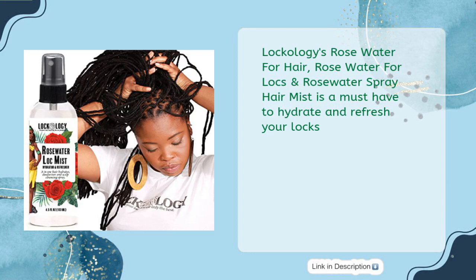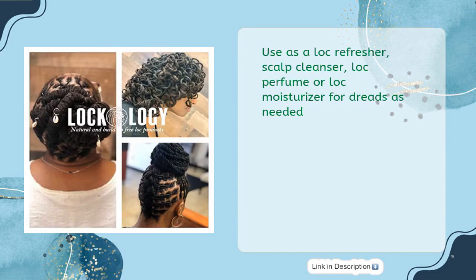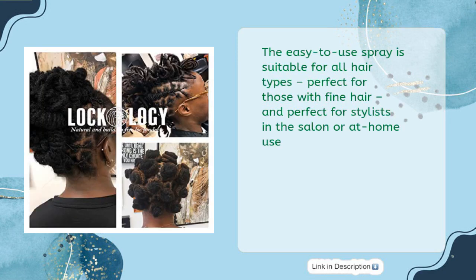Locology's Rose Water for Hair, Rose Water for Locks, and Rose Water Spray Hair Mist is a must-have to hydrate and refresh your locks. Made with organic, vegan-friendly ingredients such as rose water, natural rose extract, and sodium benzoate, this product will nourish and soften your dreadlocks without any buildup or residue. Use it as a lock refresher, scalp cleanser, lock perfume, or lock moisturizer as needed. The easy-to-use spray is suitable for all hair types, perfect for those with fine hair, and for stylists in the salon or at home.